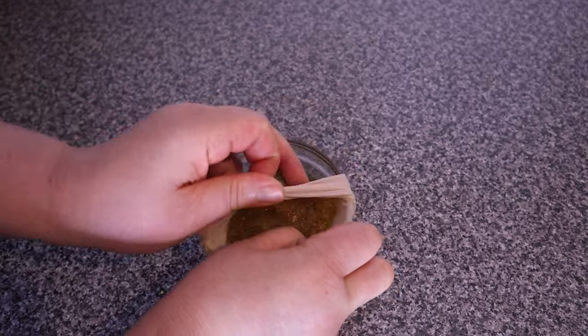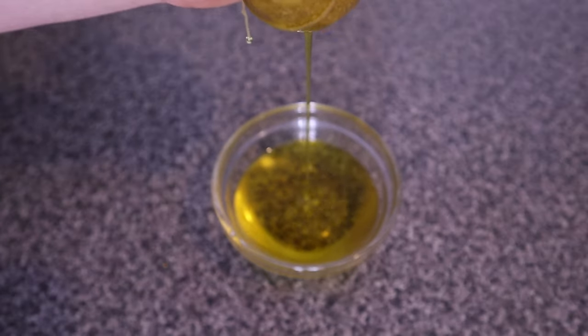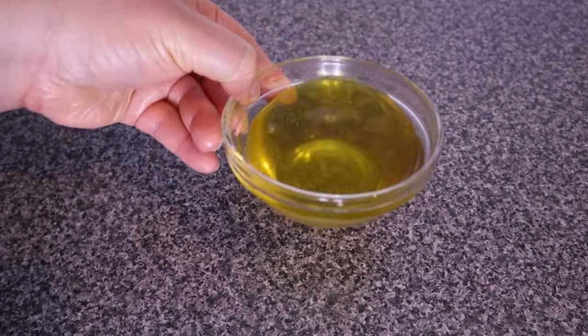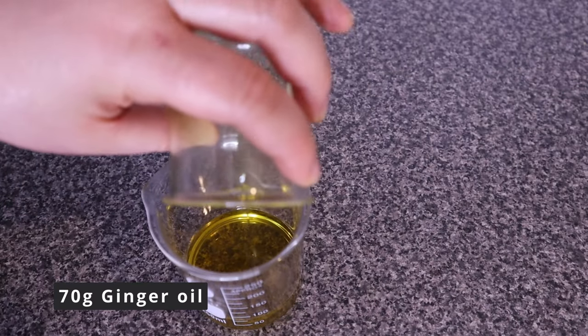Gently squeeze out the ginger oil — look at that! This oil is packed full of the benefits from the ginger. To make the actual ginger pomade, I measured out 70 grams of ginger oil.